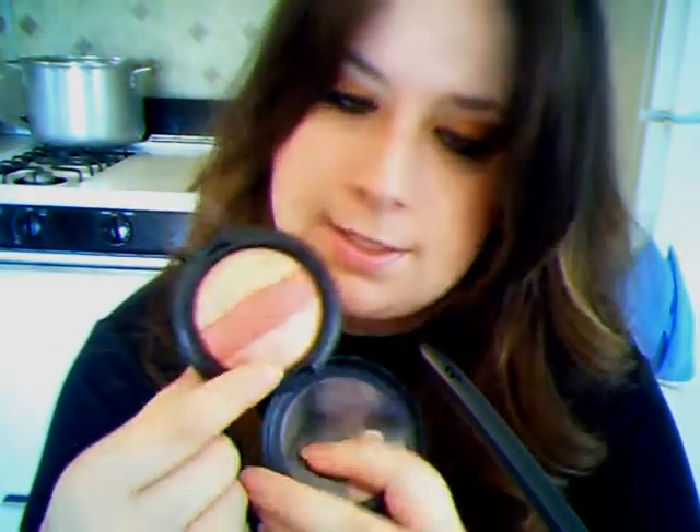The next thing I got was a mineralized skin finish. I only had Perfect Topping before and I love it, but I wanted another one because the swatches looked so pretty. This is Smooth Merge — it has a light pink, a type of cranberry color in the center, and a champagne type of color.